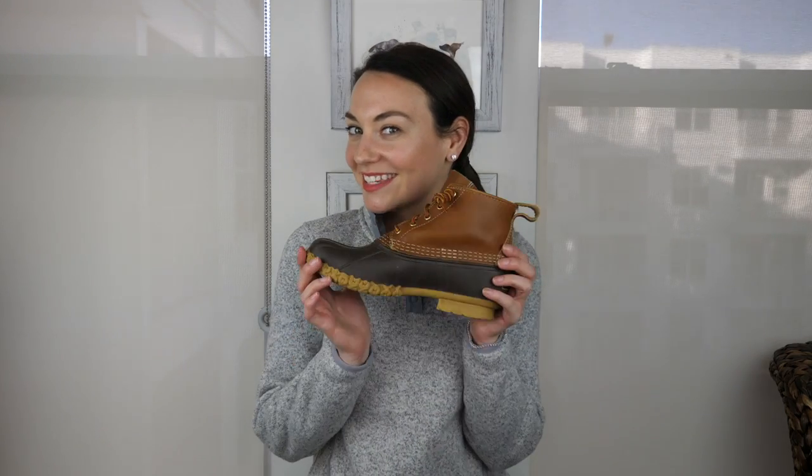Hey guys, welcome back to my YouTube channel. Today, I'm going to show you how to tie your bean boots.